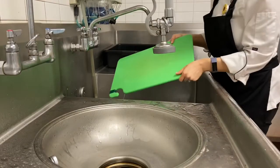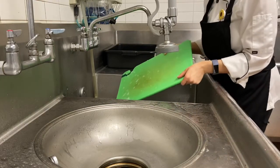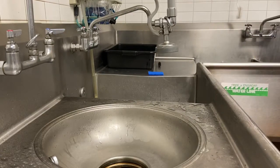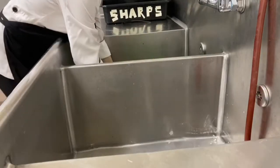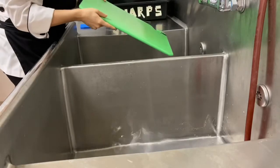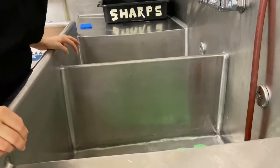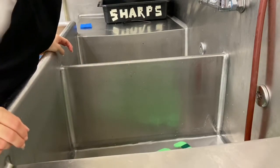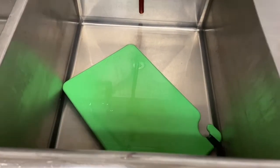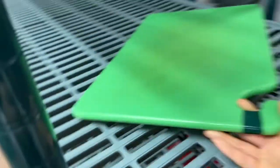Now it's time to remove the soapy bubbles by placing it into the rinse compartment. The rinse section takes off all of the soapy bubbles left on our dish. Now we take it into the sanitize compartment, where it must sit for no less than 30 seconds to properly sanitize the item. After 30 seconds, we can take out our item, shake it off, and move it over to the drying rack in our scullery to properly air dry.